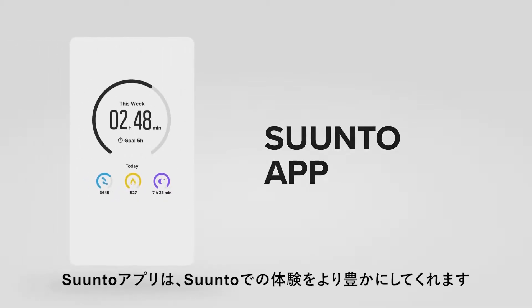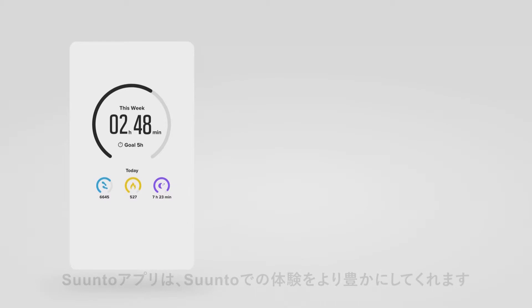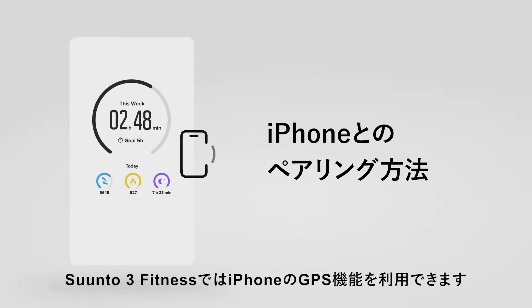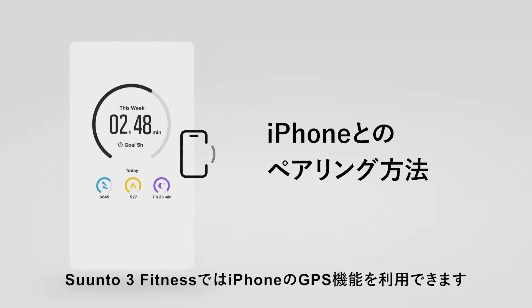The Suunto app will enrich your experience with your Suunto watch. It logs your daily activity, exercises and sleep. It can also provide connected GPS for Suunto 3 Fitness.